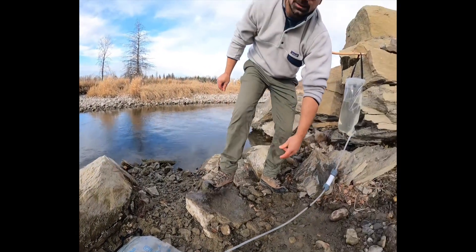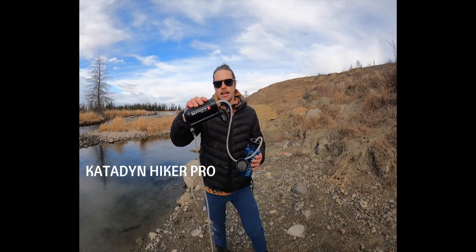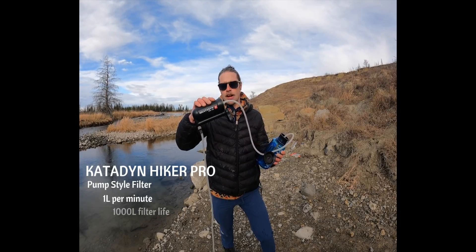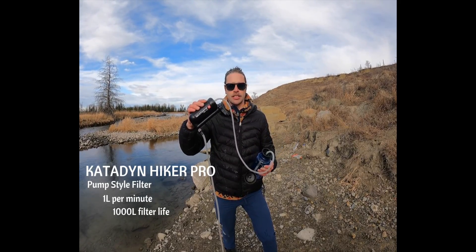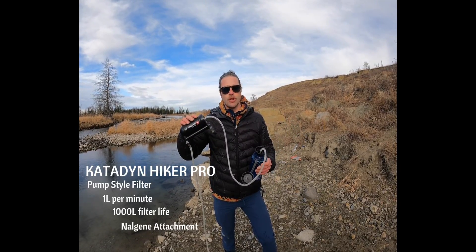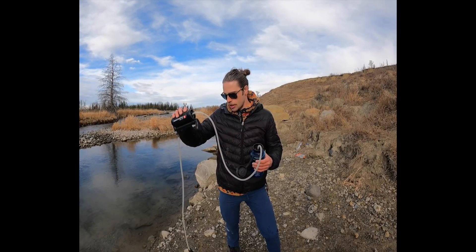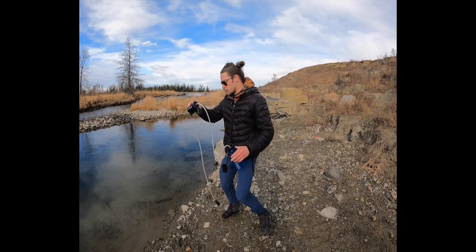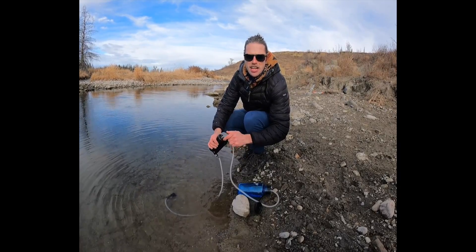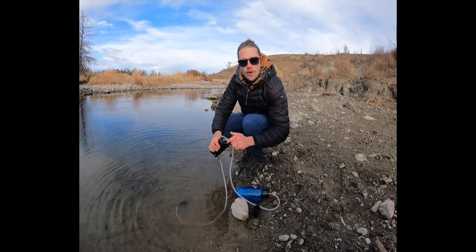Next up is the Katadyn Hiker Pro — the first filter I ever bought. It pumps about a liter per minute and has a 1,000 liter lifespan on the filter, which you would then replace. It comes with a nice Nalgene attachment, or you could just use a hose. It's pretty good for shallow water settings where there's heavier sediment, as the tube likes to float above the water. It's not ideal for larger parties, but it'll work for a party of two.